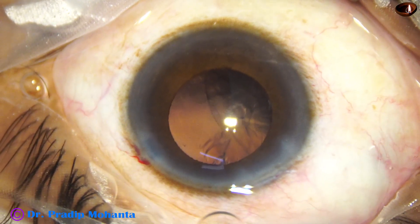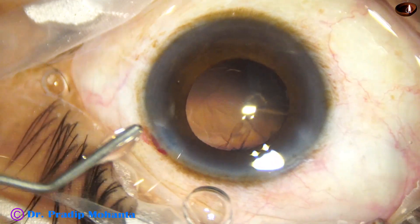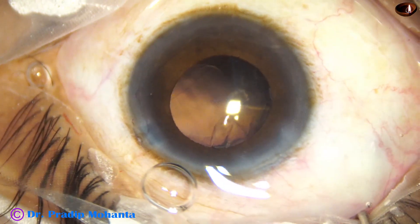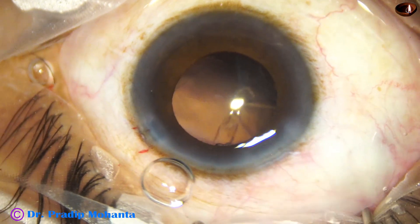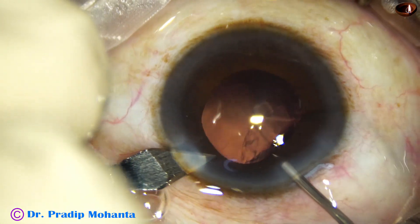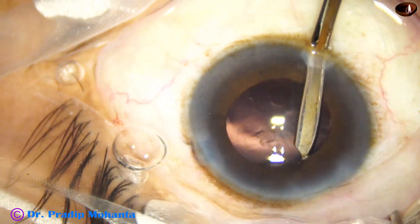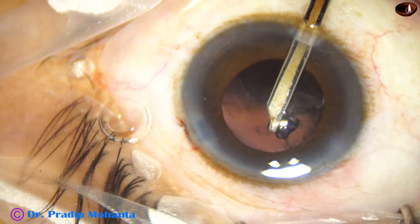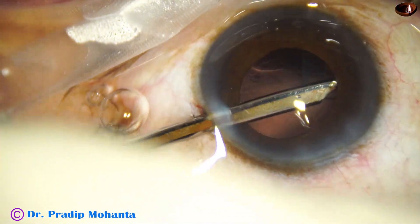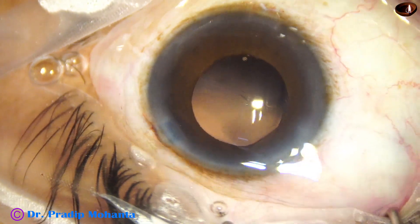The side port is small and I could not go through it, and there is some sub-incisional cortex. So I am planning to make another side port at 7 o'clock on the posterior aspect of the limbus. Some more viscoelastic, and the left side port is also enlarged a bit. Now I am going to use the 23-gauge Simcoe again to remove the cortex from 11 o'clock, 12 o'clock, and 10 o'clock — it becomes very easy to remove this cortex from a 7 o'clock side port. Then I go through the left side port and remove the cortex from 6 o'clock to 10 o'clock.